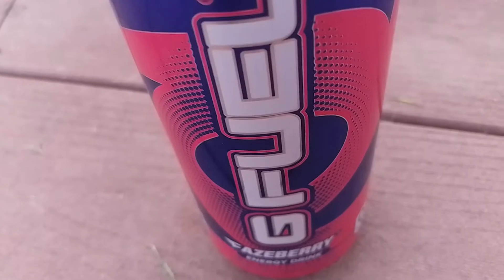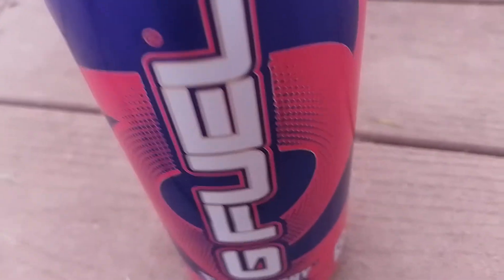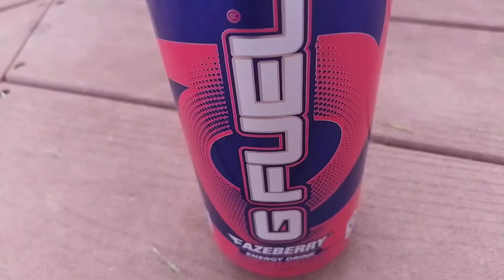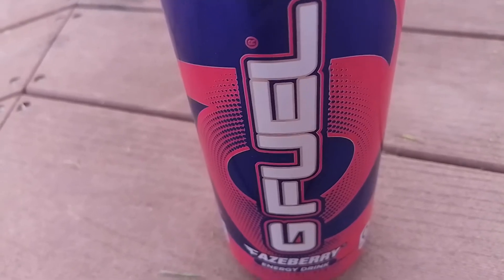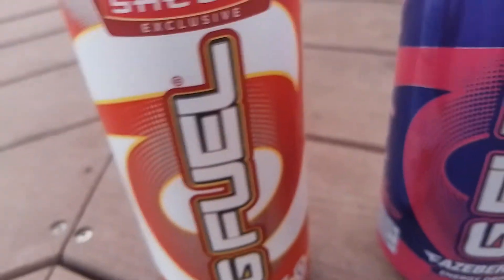I could definitely drink one of these every day. This is really good. I recommend it — 10 out of 10, not nine and a half, a full 10 out of 10. I would definitely buy one of these.